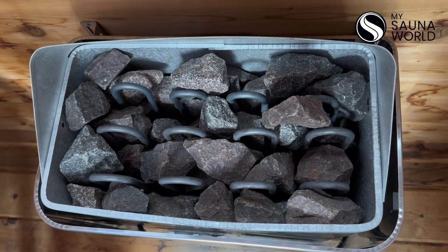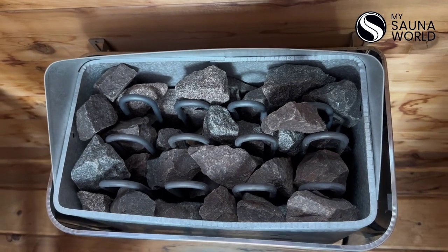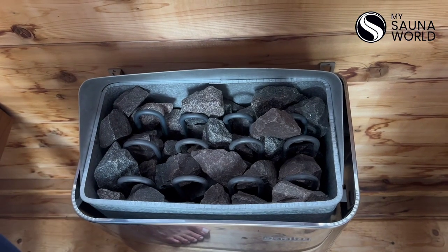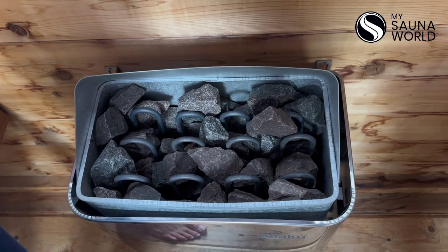See how they stay straight? You want to be very cautious about that. Then you want to completely cover them so that when you pour water over the rocks, all you get is steam and you don't get damaged heating elements.